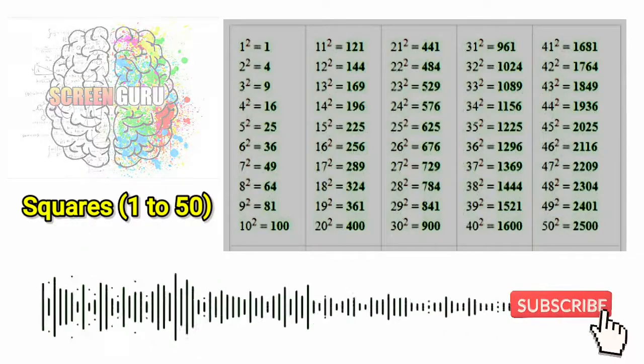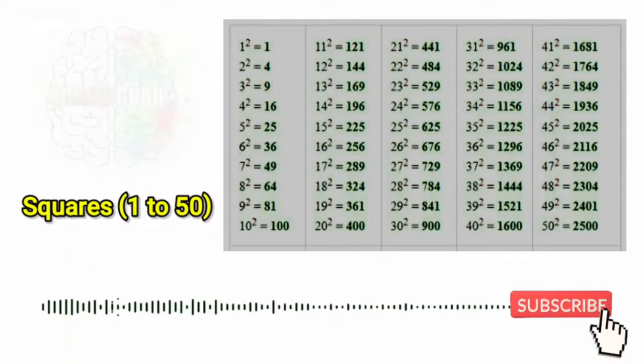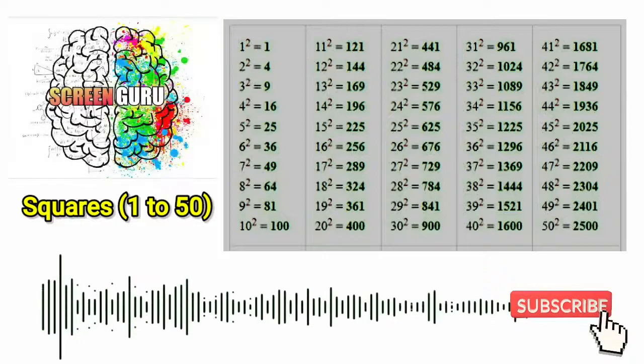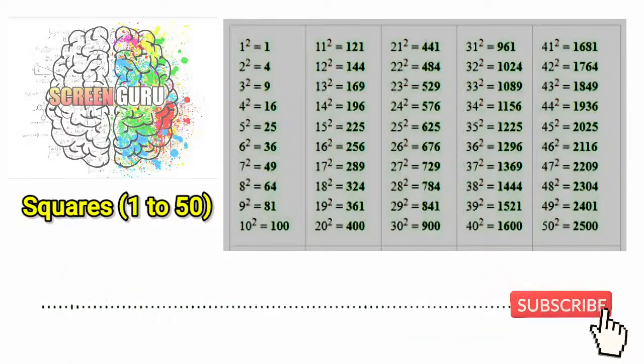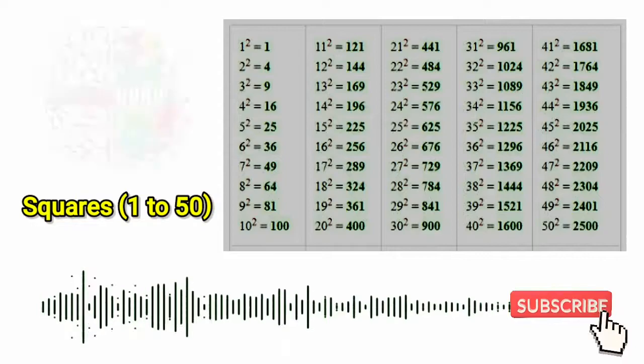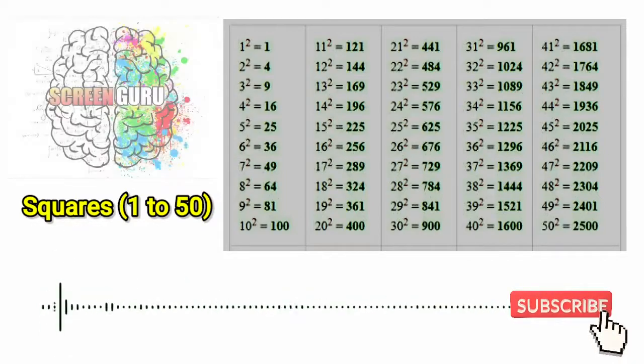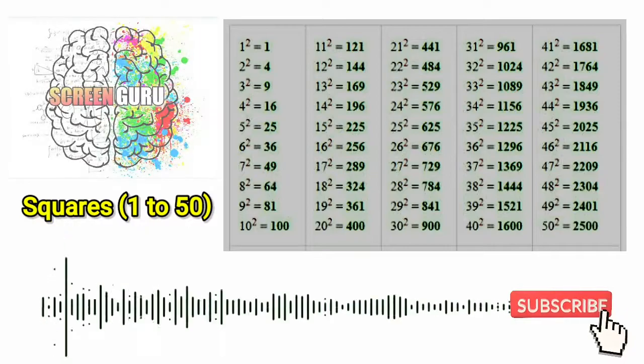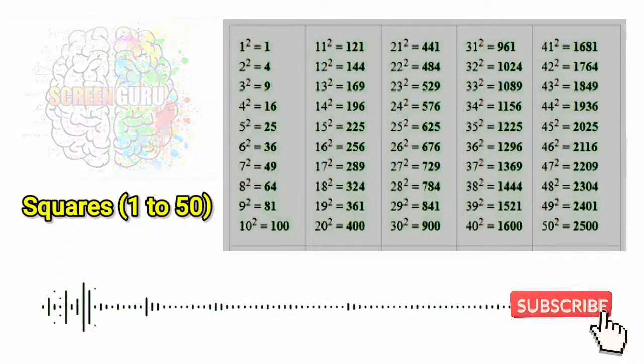36 square is 1296, 37 square is 1369, 38 square is 1444, 39 square is 1521,